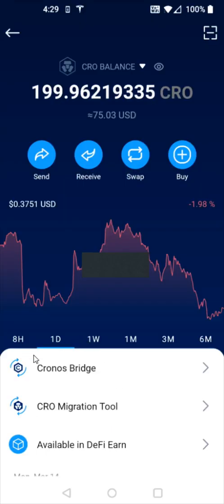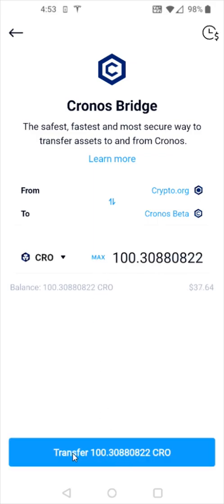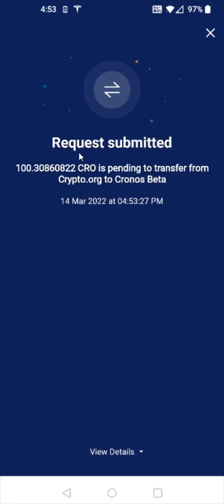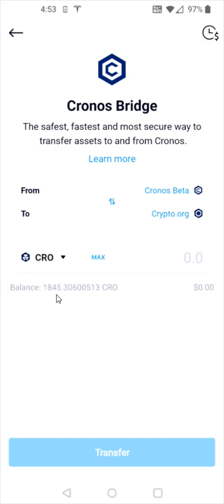Going back to the Kronos page, I also want to quickly touch on the Kronos bridge. You're going to want to make sure that your CRO is on Kronos — it's currently in beta, so it's called Kronos beta. At the top it shows crypto.org coming from that going to Kronos beta. I have around 100 CRO currently on the crypto.org chain. If I wanted to transfer these over to Kronos beta, I can click the max button, then click transfer at the bottom and confirm transfer. After you enter your passcode, it puts that request in and the transfer happens relatively quickly. Now my crypto.org balance shows zero CRO. If I switch these around so that Kronos beta is on top, it shows my balance that's currently on Kronos beta, which I can use to buy NFTs on the Obesas Bay marketplace.